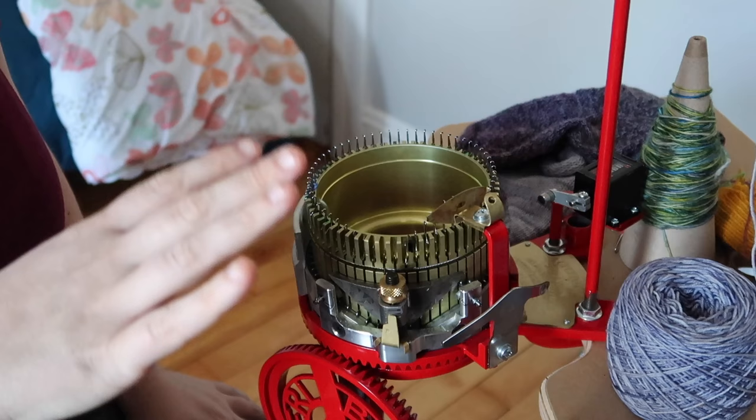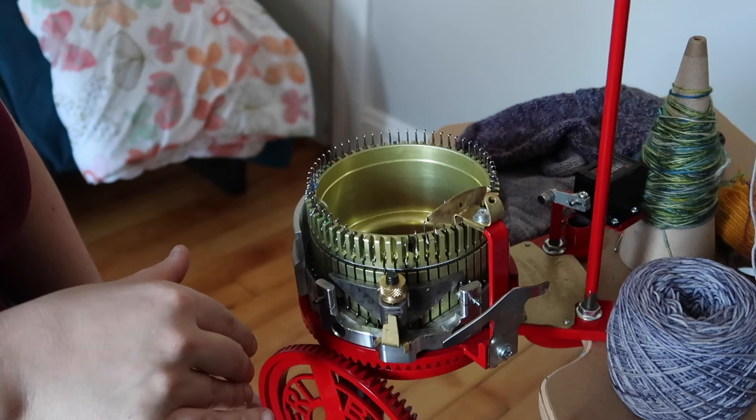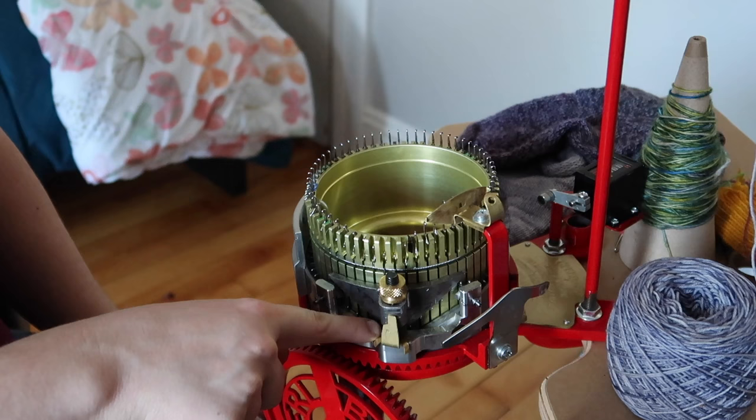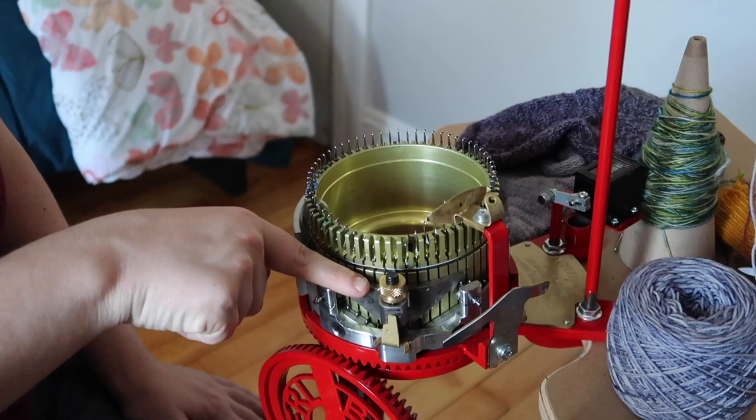Now I'll give you a close-up of the cylinder, the markings, and the different parts of the machine. This here is the tension knob. As you turn it all the way down, the spring is fully compressed and the stitches are very large. You can turn it up so the stitches become tighter and tighter.